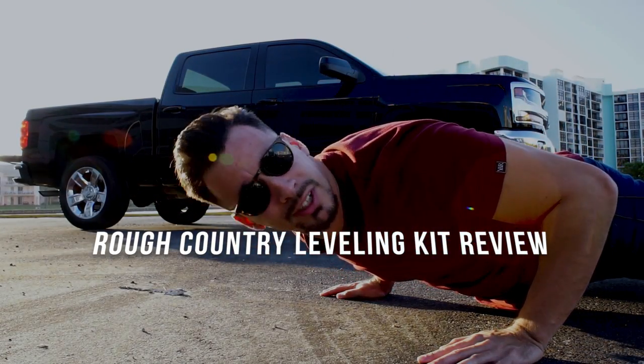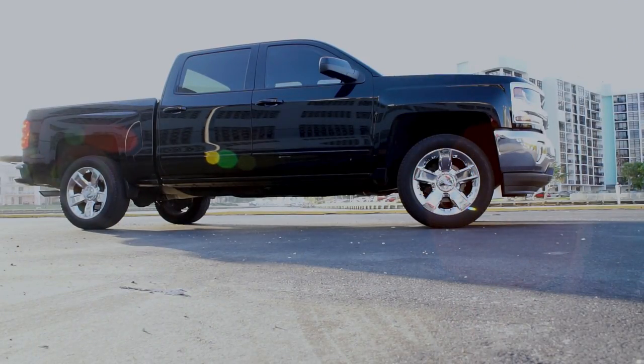Rough Country leveling kit review - check it out. So what do I like and what don't I like on the Rough Country leveling kit? We're going to start with what I do like because we are in the Christmas spirit, so let's keep it jolly.